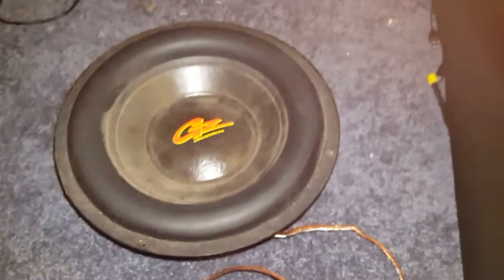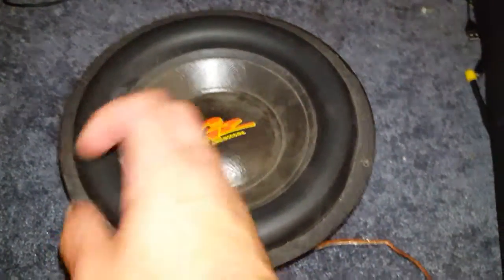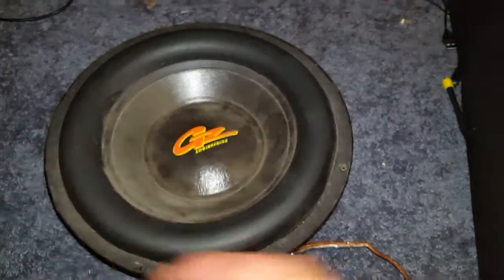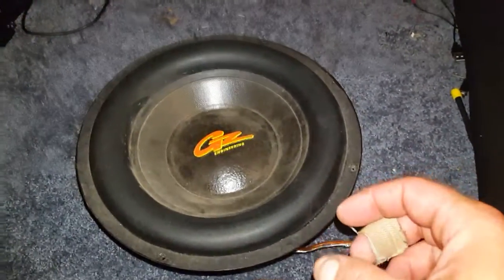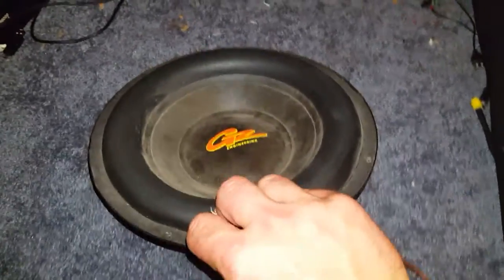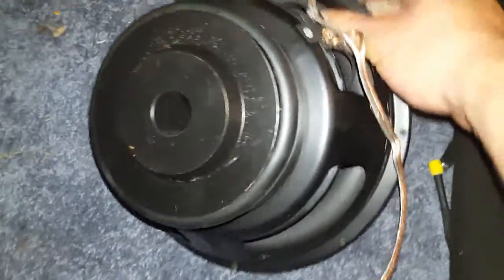I told the guy on YouTube I'd make a video of my GZs. I don't mind them, they're just a little bit dusty here. I've had them for a really long time, almost 20 years. Neighbor kids keep begging for them because they keep helping with their cars. They want them so bad, they want to trade everything for these, and I refuse to give them up.